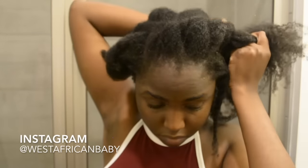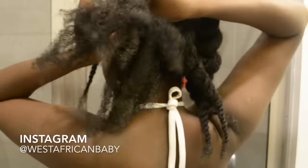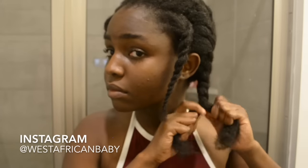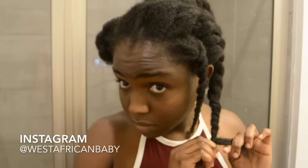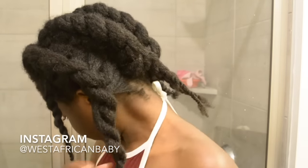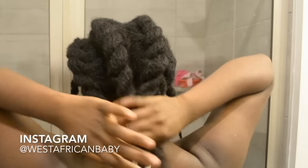Just twist that front section into the back last section. Also do a simple two-strand twist on the side that's left. Now I'm showing you all the twists and what it's supposed to look like at this stage.